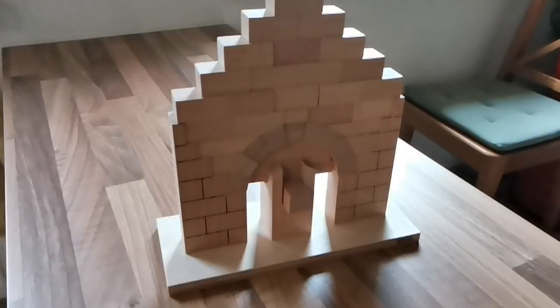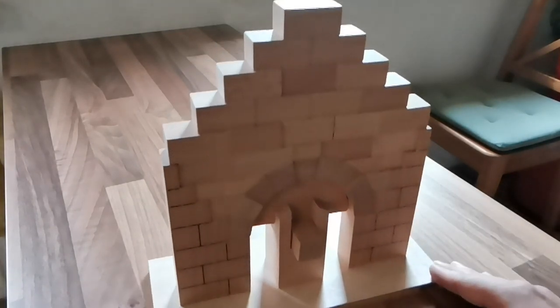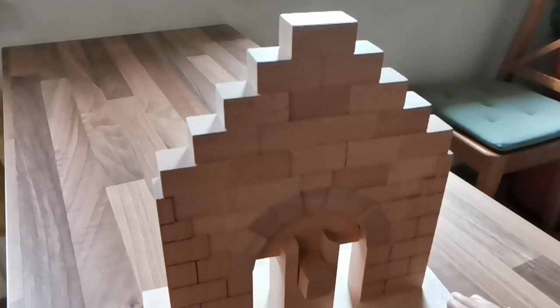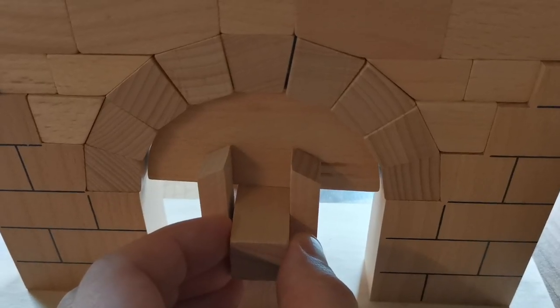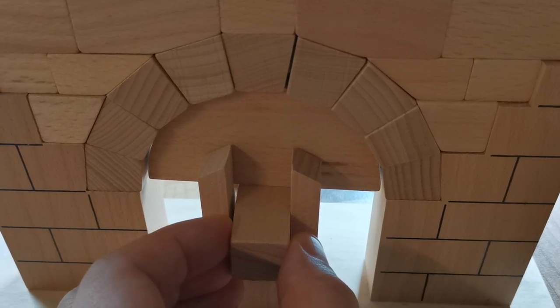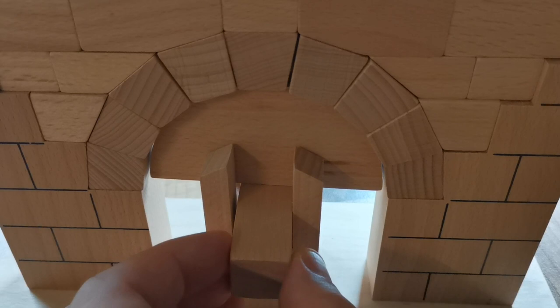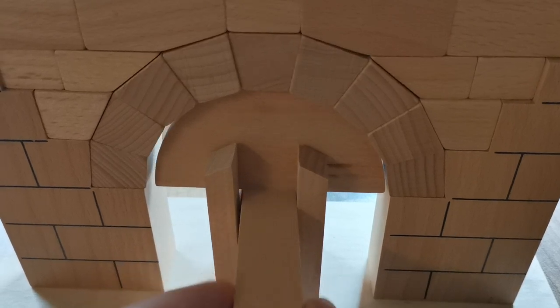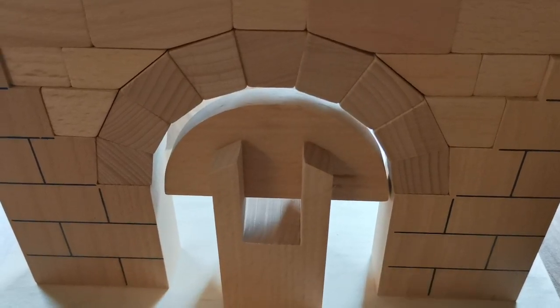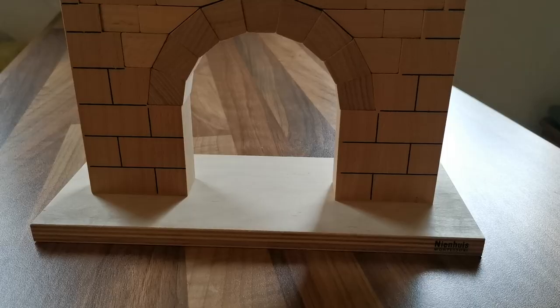And now for the moment of truth. Will it hold? Oh yes, it worked. This is so cool.